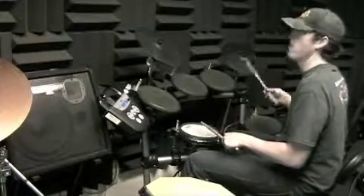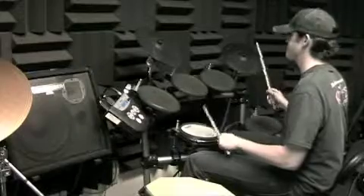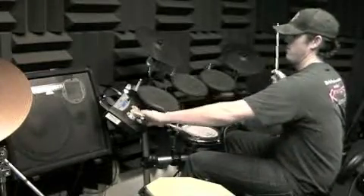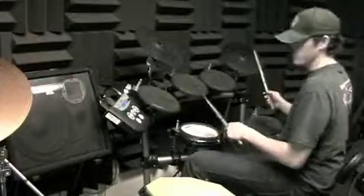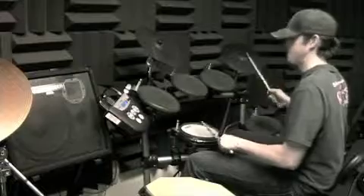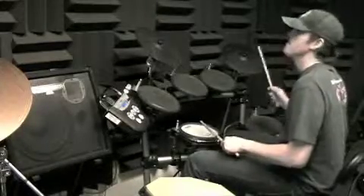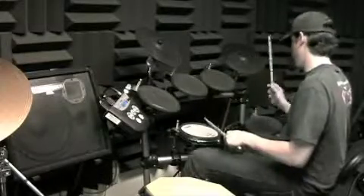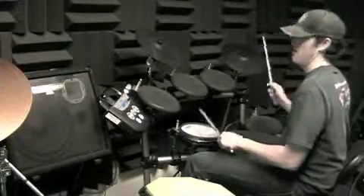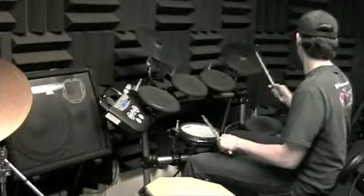Then on to number two. That's better — that's more jazzy. Then number three. And then the last one is number four: three four, three two three four, four two three four.